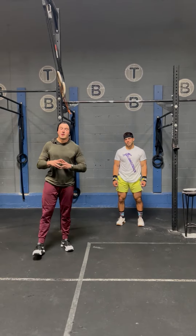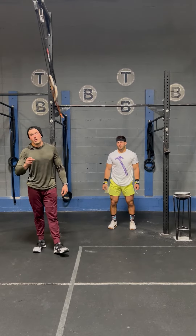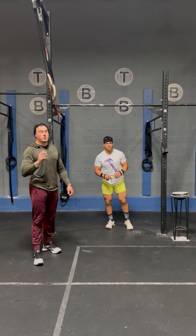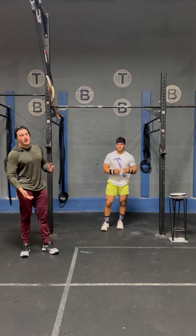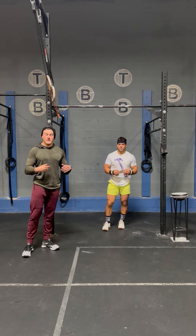What's up COCCA fam? Coach Sian Palms here with athlete Will Carter, here to give you guys a tip on the bar muscle-ups for our Concord Throwdown workout. We're going to give you two tips: one on the way up, and one going into your next rep transition phase.